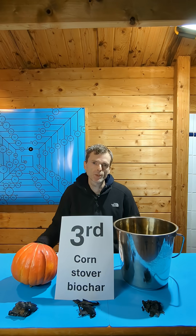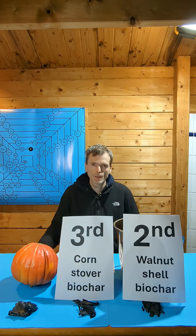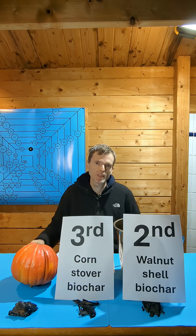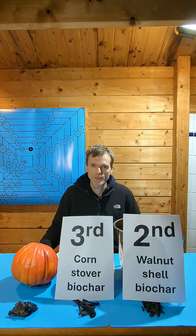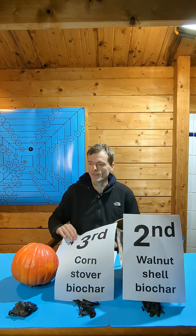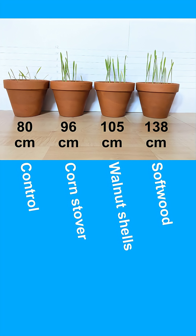The pot with the biochar made from walnut shells grew plants with a total length of 105 cm — second place. And with 138 cm of total plant length, the winner is the wood biochar that I made inside the pumpkin. Here is the side-by-side comparison with the total plant length per pot.